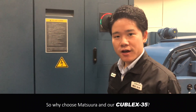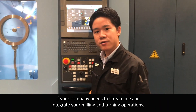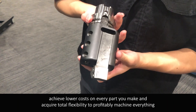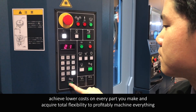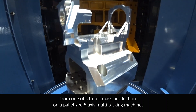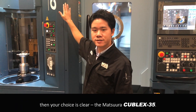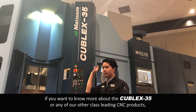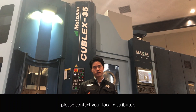Why choose Matsura and our Kubel X35? If your company needs to streamline and integrate your milling and turning operations, achieve lower cost on every part you make, and acquire total flexibility to comfortably machine everything from one-off to high-volume mass production on a prioritized 5-axis multi-tasking machine, then your choice is clear: the Matsura Kubel X35. If you want to know more about the Kubel X35 or any of our class-leading CNC products, please contact your local distributor. Thank you for watching.